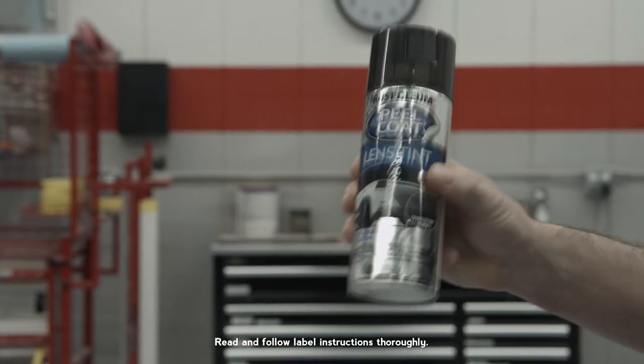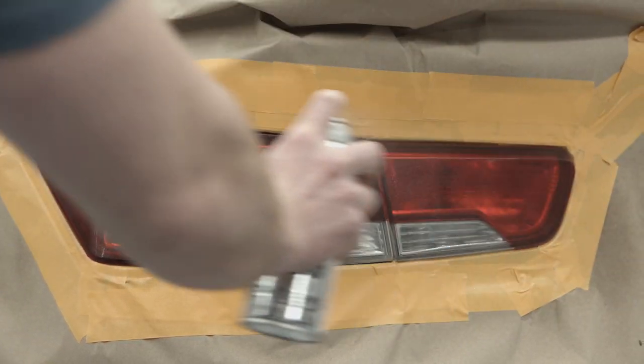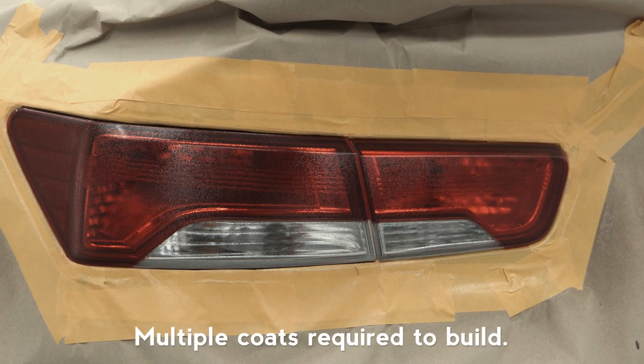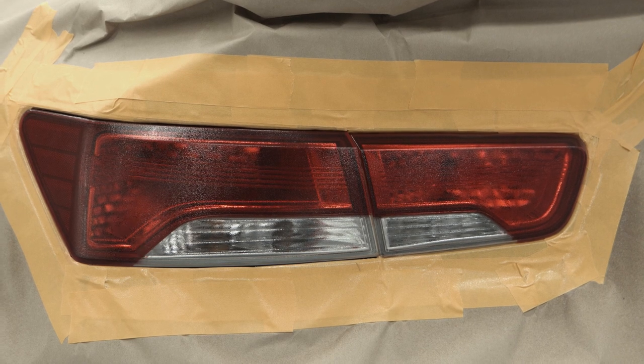Shake the can for a minute, then hold the can 8 to 12 inches from the surface and spray in a steady, back and forth motion, slightly overlapping each stroke. Allow the coat to dry to a matte finish, which should take about 5 to 10 minutes between coats.